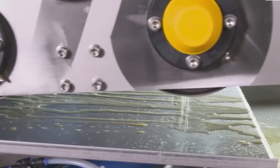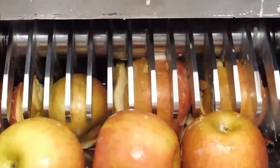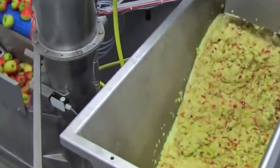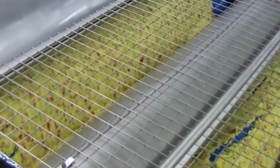Now it's time to extract those delicious juices. Once the apples are cleaned and sorted, they move on to the milling process. The washed apples are sent through a crusher, where they are crushed into a pulp, releasing their delicious juices. This pulp contains all the natural flavors and nutrients of the apple, which we want to preserve in our juice.